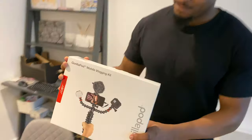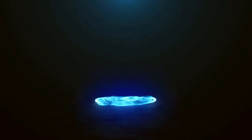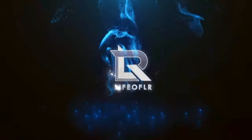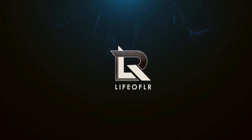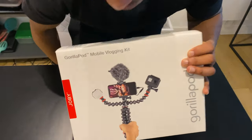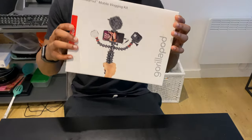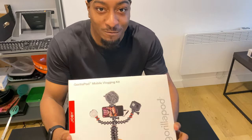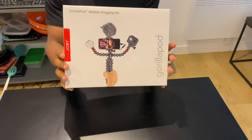Today is a tech review. We've got the Gorilla Mobile Vlogging Kit by Joby. This is what I use to vlog, so it's a great product and today I've got one for you guys to look at. Let's get to it.